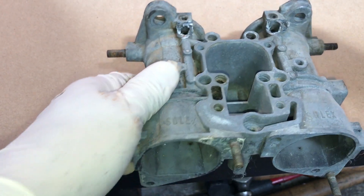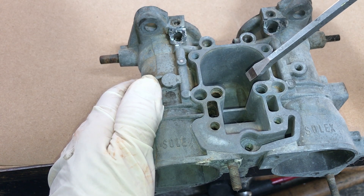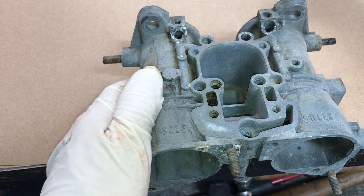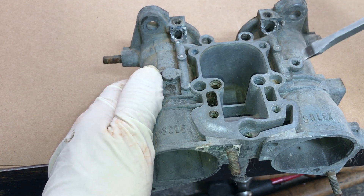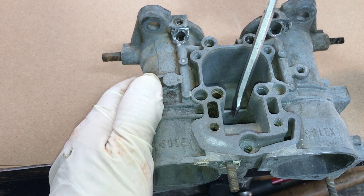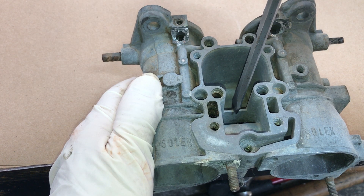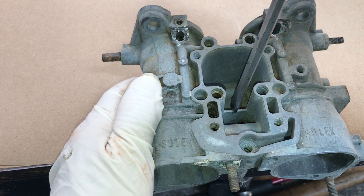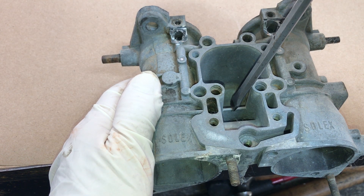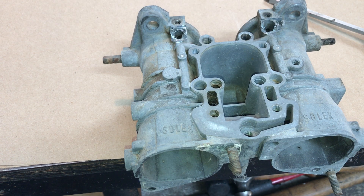With the carburetors installed on the vehicle, it helps to have the air log off so you can access and look inside the throats. From the top you're going to remove your float bowl cover. This assumes you've tried running the carburetors, the fuel pump is working, fuel pressure is fine, and you're getting fuel into the carburetors but they're not functioning. Take your float bowl cover off and the first thing you'll notice is that the fuel level inside the float bowl should be right about level with this septum right here, or maybe just a smidge below it. That's a quick check to make sure your float is set at the right level. You can also flip it over and check the float level against the specification of 39 to 40 millimeters.